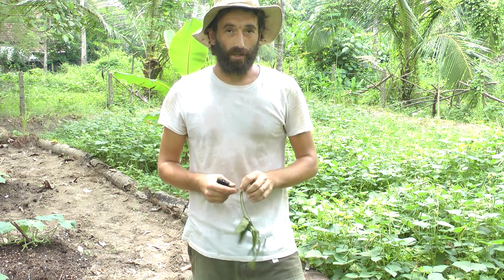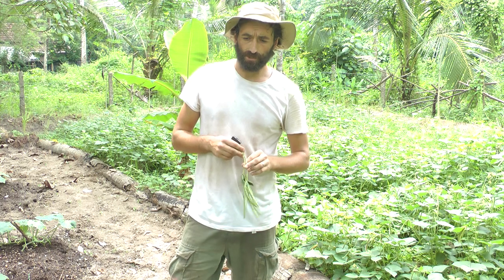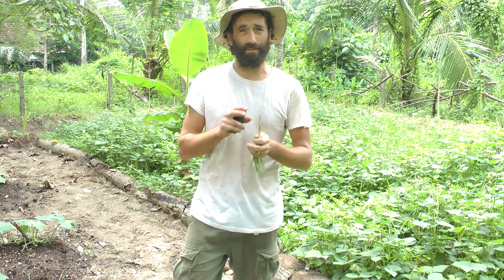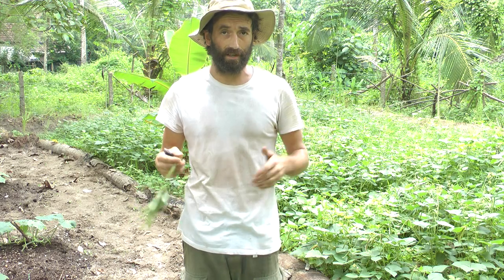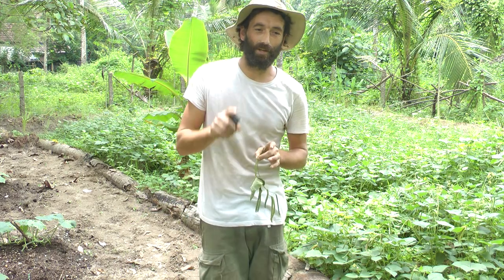The good way to do green manuring is where you take three different types of green manures and mix them together. This will vary depending on your climate. I'll give you an example of what I used to do in the West on a field scale, and it worked amazingly.